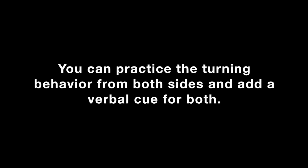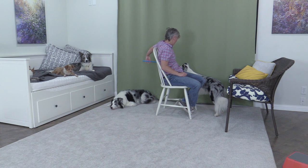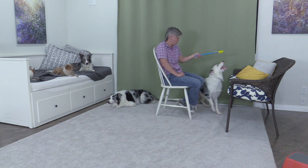You can practice the turning behavior from both sides and add a verbal cue for both. Can you flip? Good. Turn. Turn. Turn.